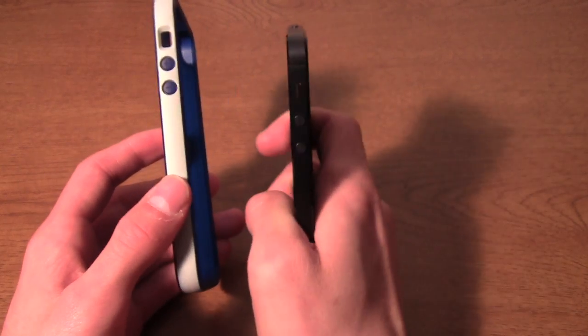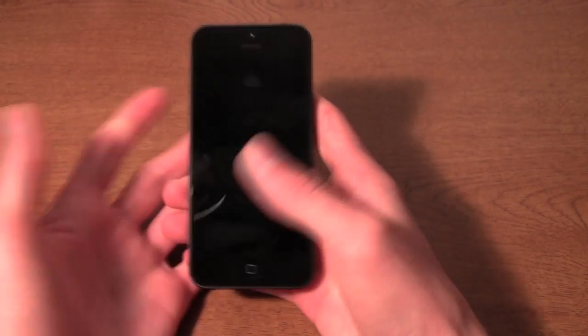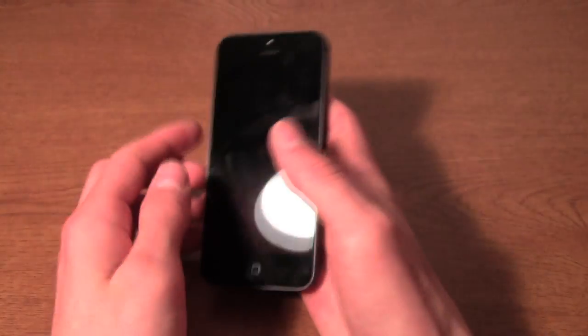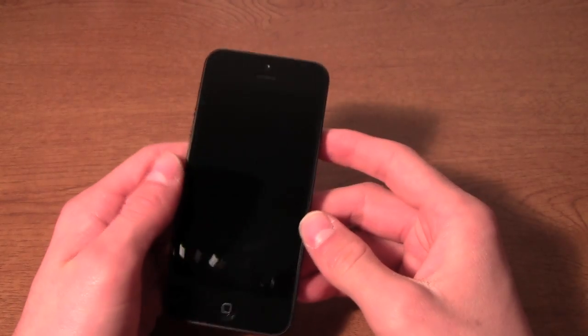You really can feel the difference holding the phone in your hand, and even putting a case on it doesn't add any sort of bulk that would get in your way, so that's definitely a plus. Now the front of the phone has also received some major changes.